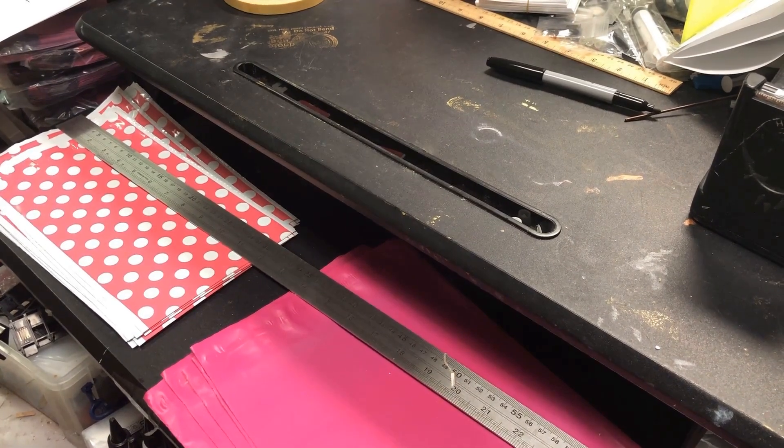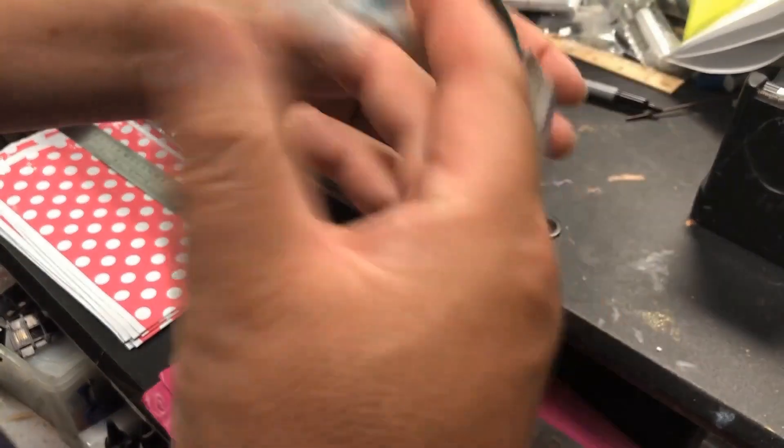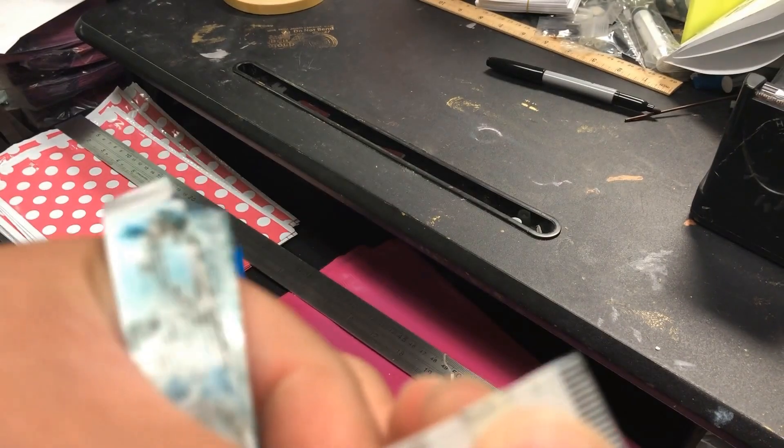Hey guys, it's Kevin. Today I'm going to show you how to fold the FFC cables for the Epson ET8550 EcoTank.